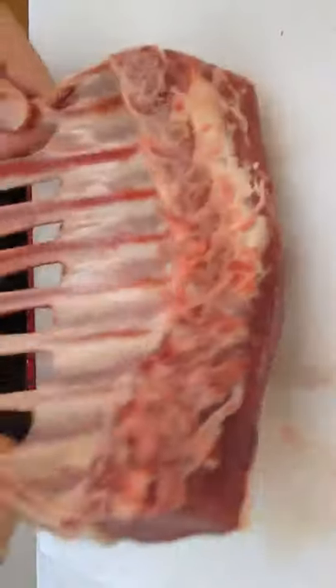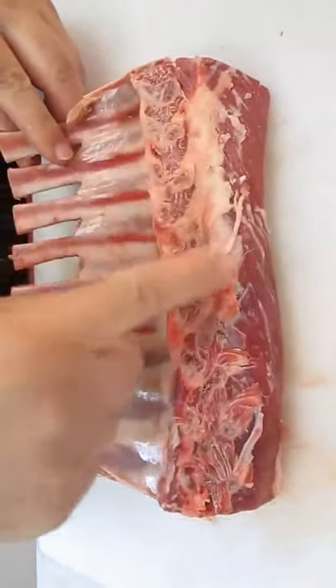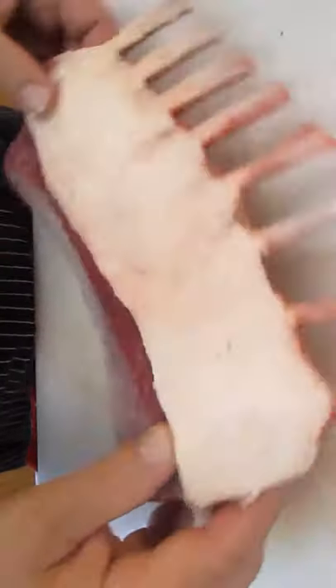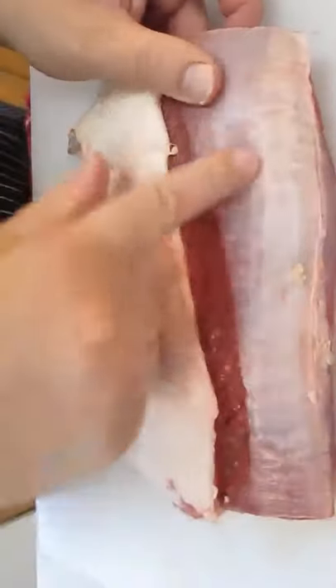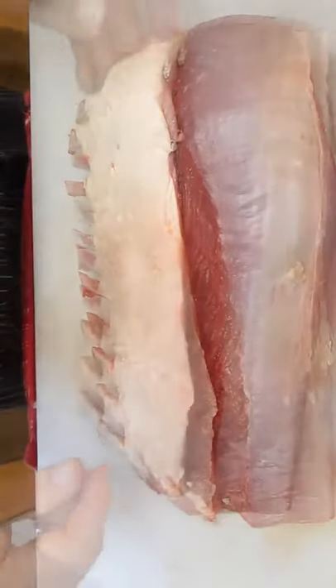If you flip it over and look across the bottom, you can do some cleaning and touching up there — right where that fat is. Not a big deal. On this other side, this is the silver skin. Don't worry about that; you'll just hack it up if you try to remove it.